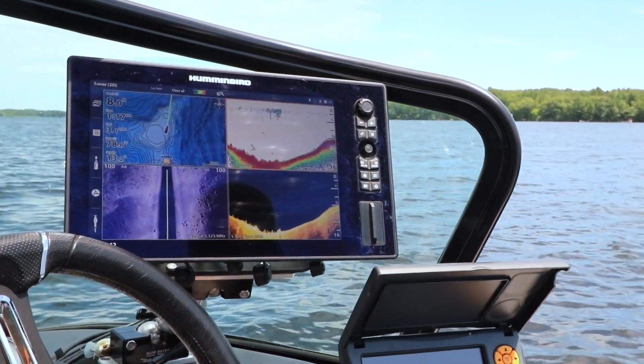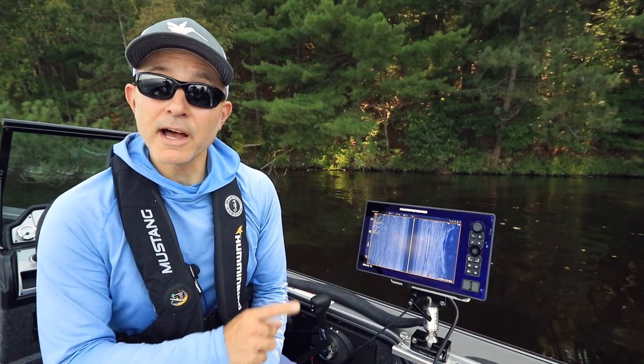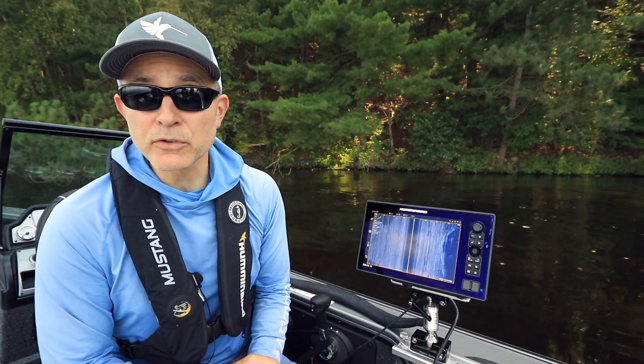Here's a tip that will help you get started with your Humminbird Solix. Fine-tuning side imaging range is an easy way to see more detail or cover more water on the side imaging view of your Humminbird Solix.